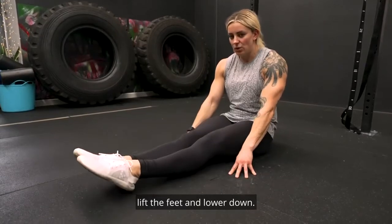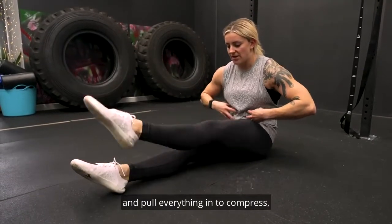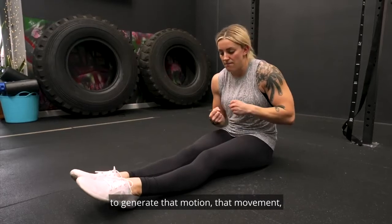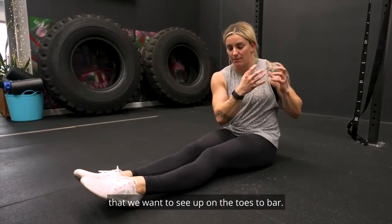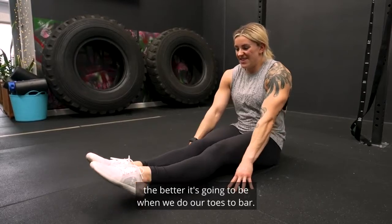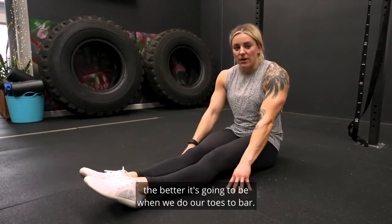Lift the feet and lower down, and I'm really trying to contract and pull everything in to compress — to generate that motion, that movement that we want to see up on the toes to bar. The more difficult we want it to be, the better it's going to be when we do our toes to bar.